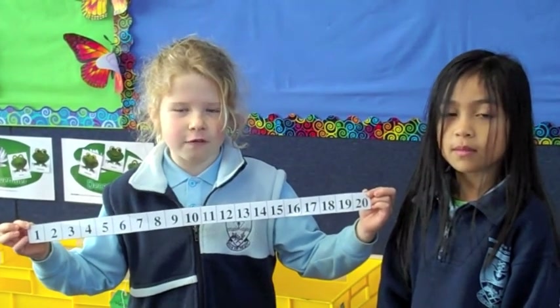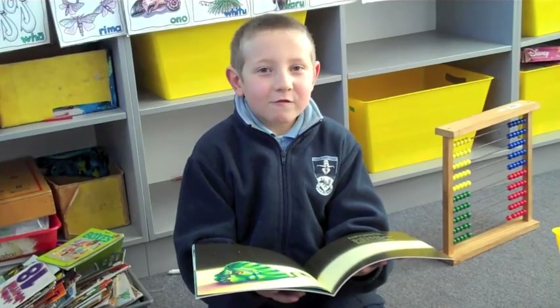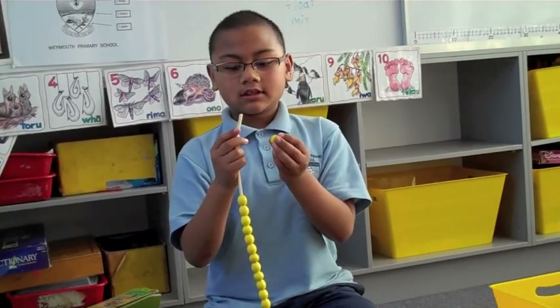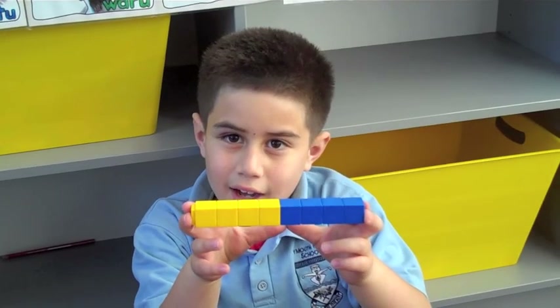We know that half of twenty is ten. Halfway through the book. Half orange and half yellow. Half yellow, half blue.